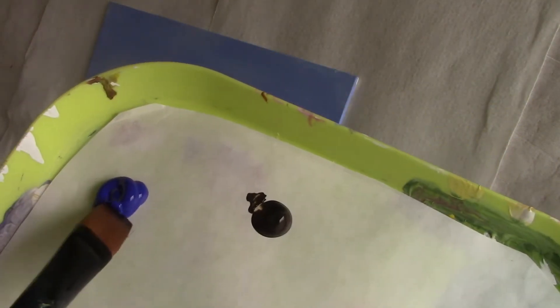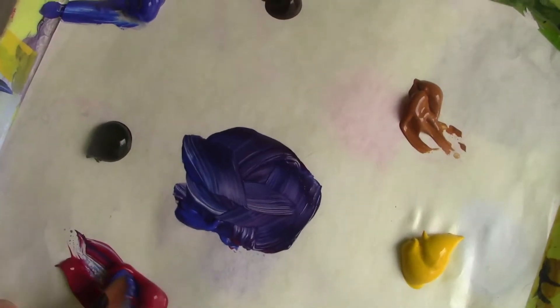For my mid-tone on my lilacs I'm using French ultramarine blue, some alizarin crimson, and I'm going to mix some titanium white into that to give me a pale lilac colour. It'll be a little on the blue side.